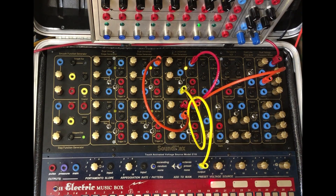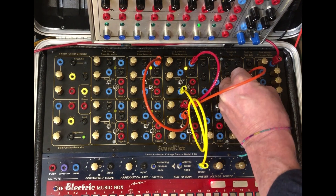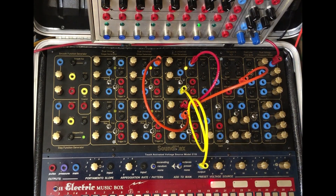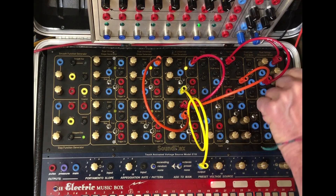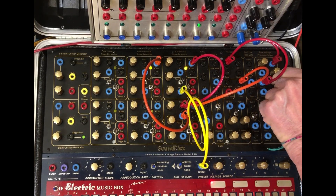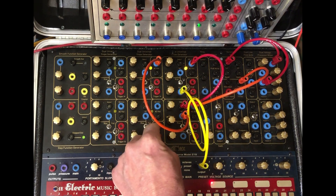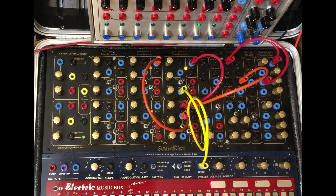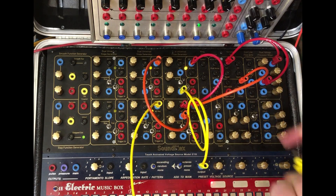And the other thing I was trying was coming out and going into the variable Q. What I found out there is it can actually become a VCA. If I come out of low pass and go into here, and turn on another — I'll turn this into another LFO. And come out of there and go into frequency.